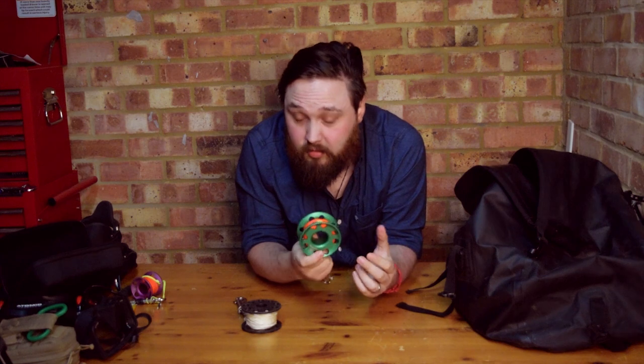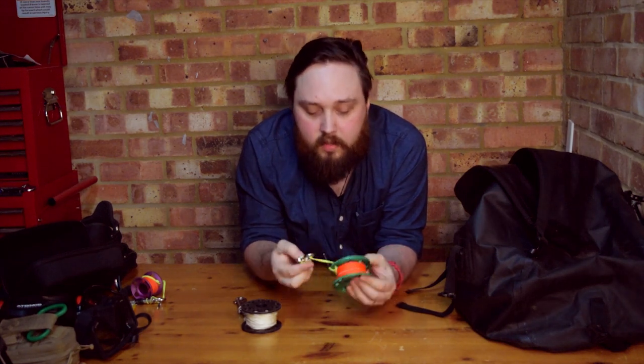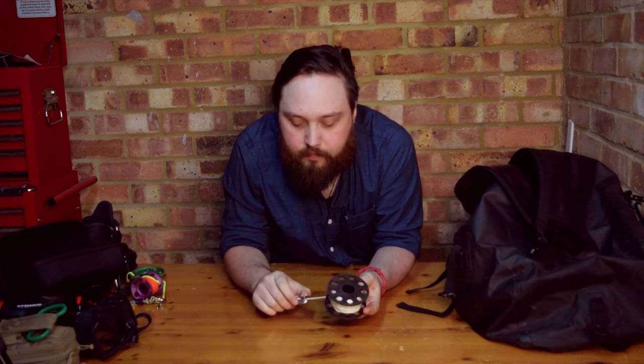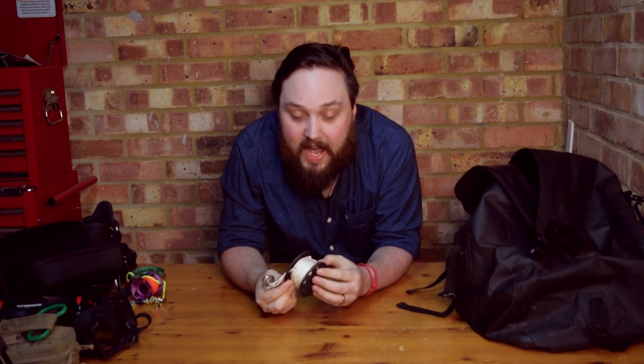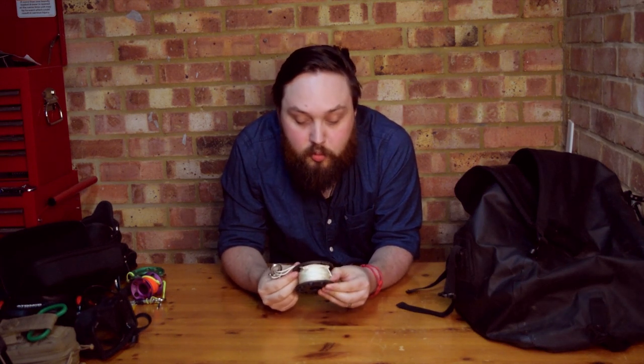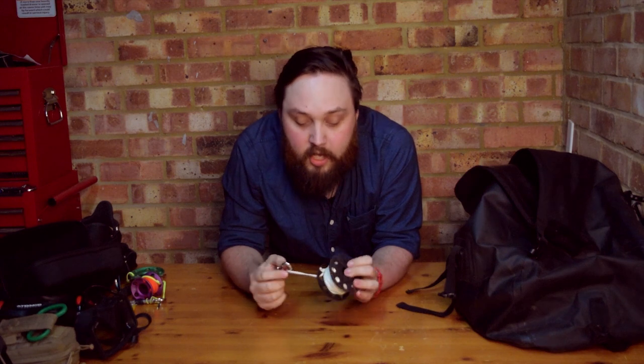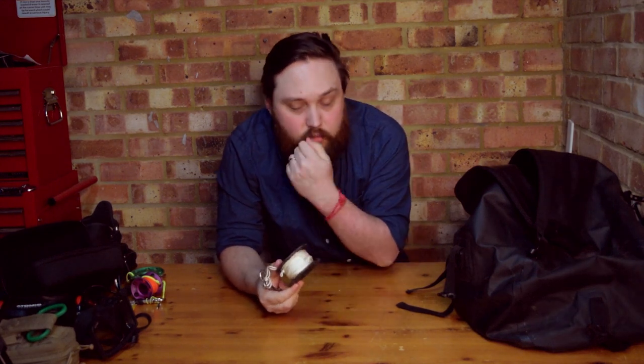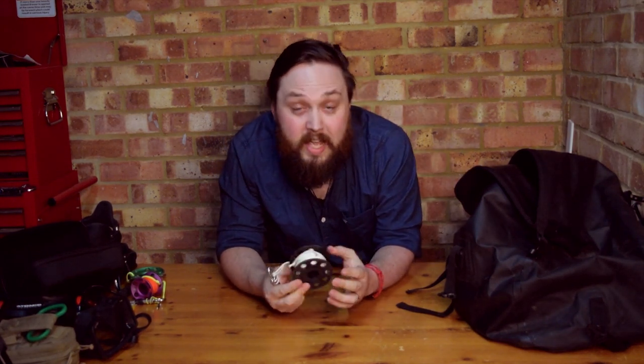I also have a 30-meter spool — 30 meters are always useful — it's basically the same but green and a bit larger. Then I have my old beaten-up plastic one, which is always useful. Even if you're not using it as an actual spool, you can take off some of the line and use it to retie bolt snaps on your second stage, your SPG, or whatever. It's useful just to have some spare line, and there's usually a cigarette lighter inside to seal the ends.